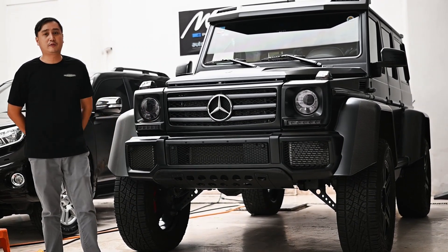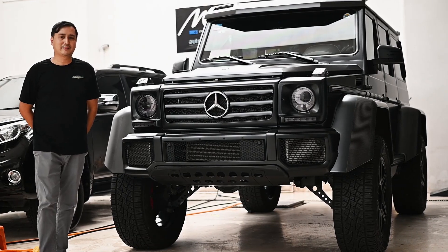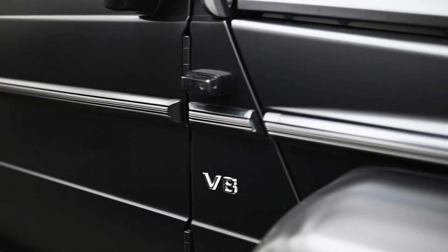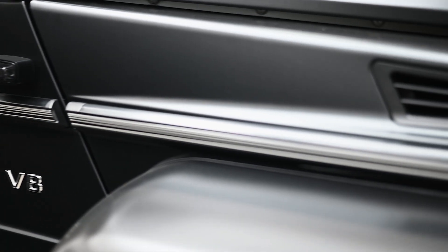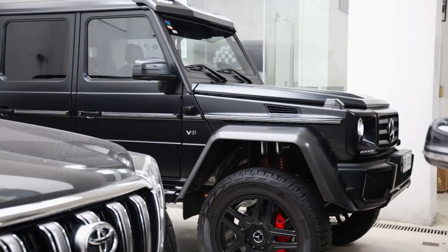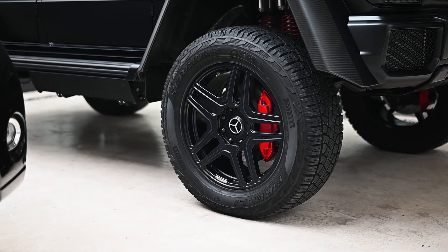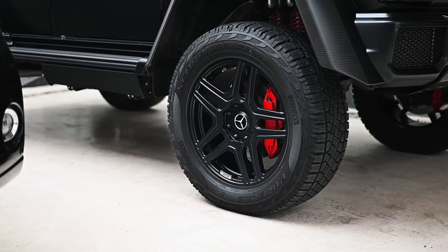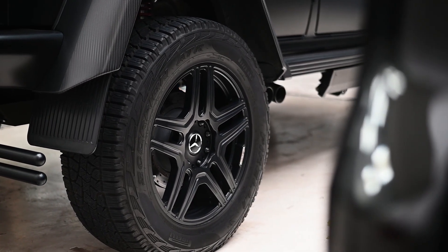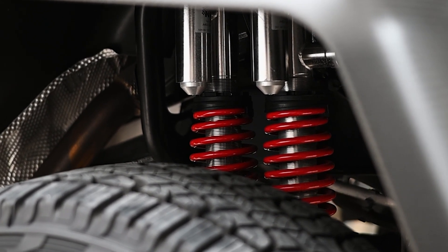This is the Mercedes-Benz G500 4x4 squared with the 21-inch wheels, night package. Aside from being tall and sporting a larger 21-inch wheel size, the key difference from the standard version is it adapts the portal axle technology from the 6x6, meaning that the axles do not connect to the center of the wheels, but instead to a gearbox that allows the axles to connect higher up, giving a much better ground clearance.